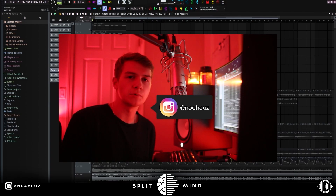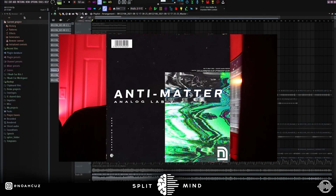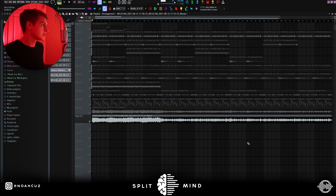Yo, this is Noah Cuz. I'm back on the Split Mind channel. Today I'm going to show you how Southside makes hard beats for Future from scratch. First I'm going to show you how I made the melody, and then I'm going to go back in and make a beat around it. Most of the sounds in this melody are in my new Analog Lab bank, Anti-Matter. It's going to be dropping on Monday the 16th. But yeah, let's get into this breakdown — first I'm just going to play the sample.